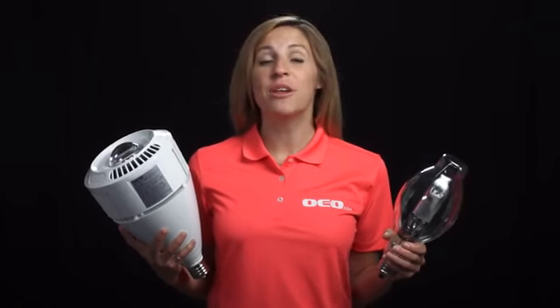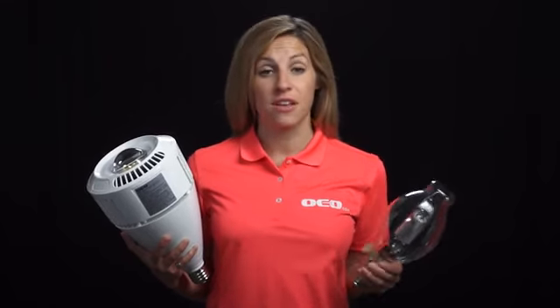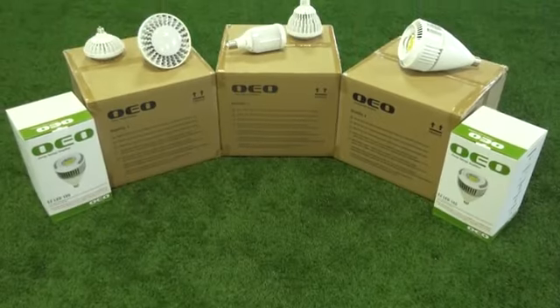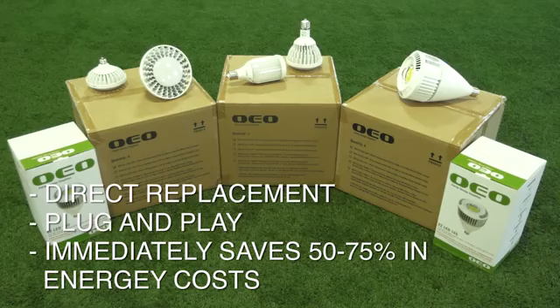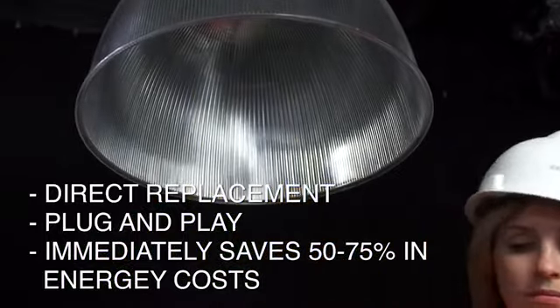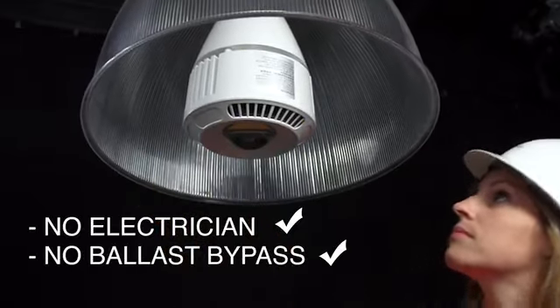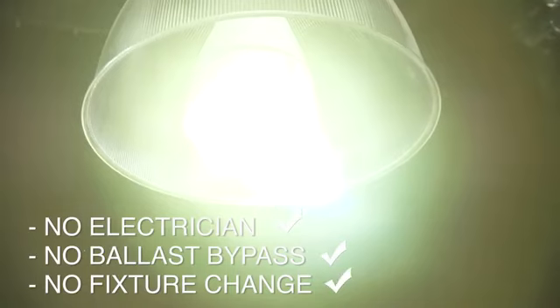Hi, I'm Tia with OEO Energy Solutions. I'm here to show you how to cut your energy costs 50 to 75% simply by changing your light bulbs from this to this. The patented OEO EZ LED is the only direct replacement LED for metal halide or high-pressure sodium lamps. No electrician, no ballast bypass or fixture change-out is required.